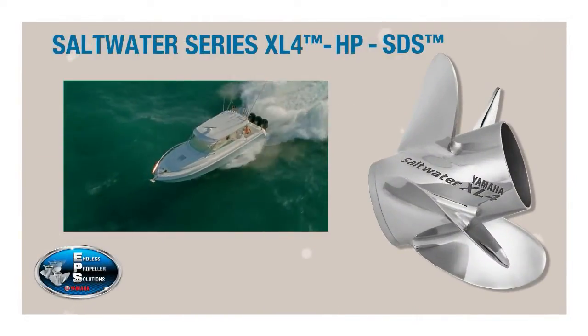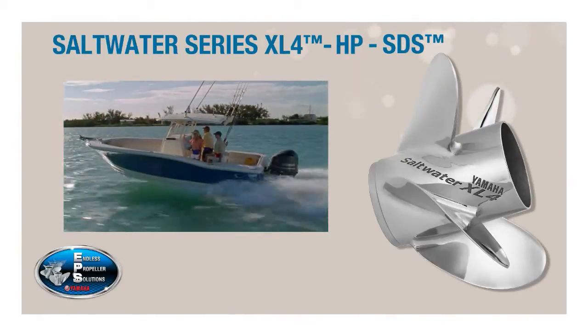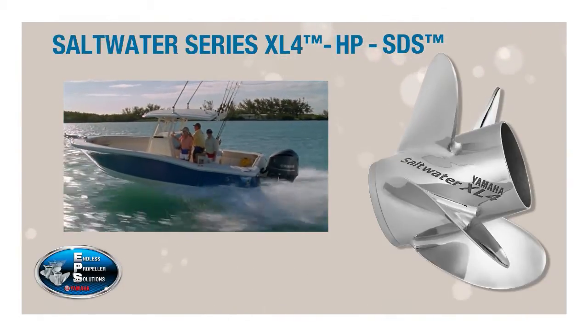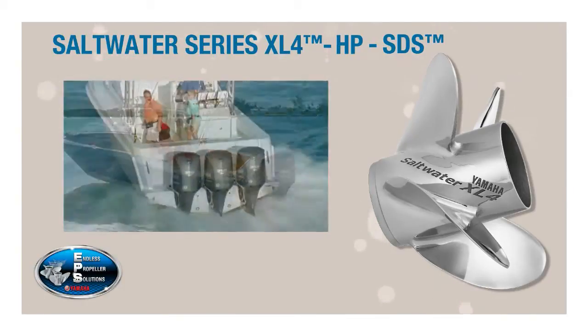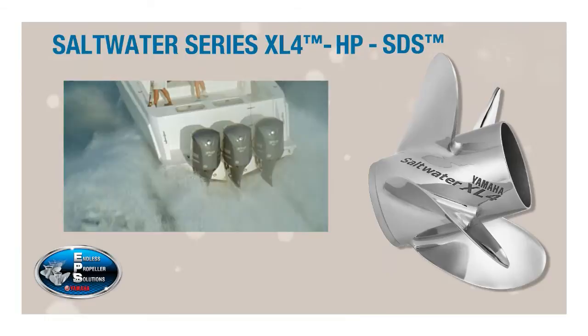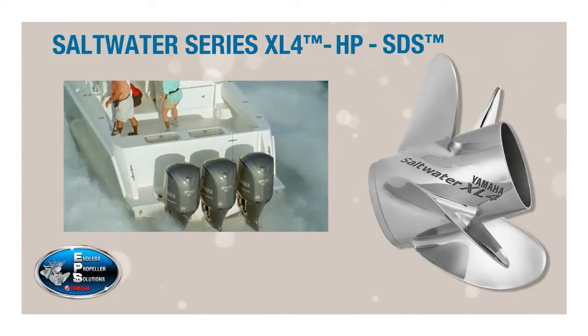Yamaha's Saltwater Series XL4HP four-bladed propellers are exclusively for Yamaha's F-350. They offer all of the advantages of a high-performance, high-speed four-bladed propeller for light craft. One general example of this type would be a 29- to 36-foot center console with a stepped hull running triple V8s.